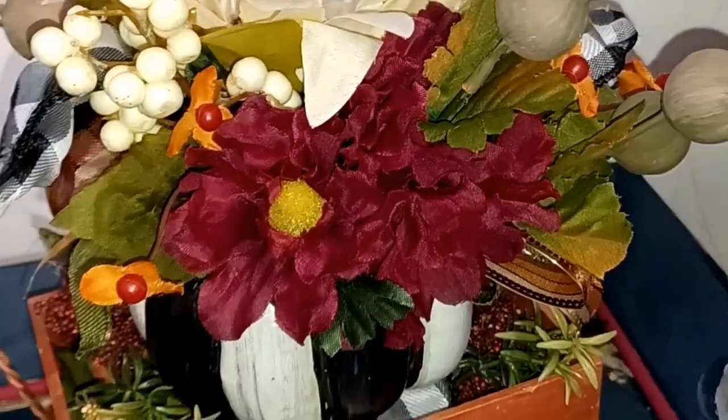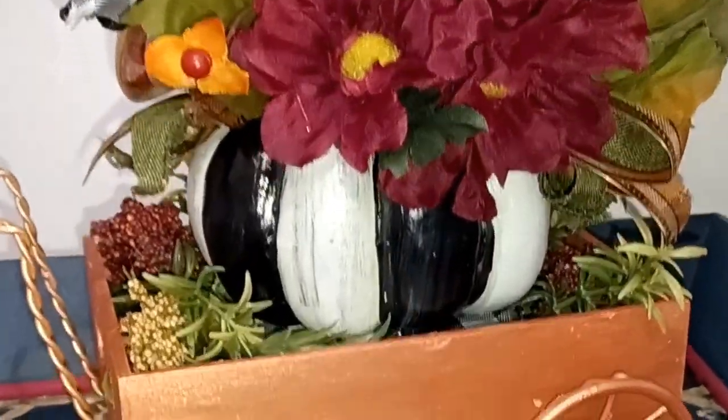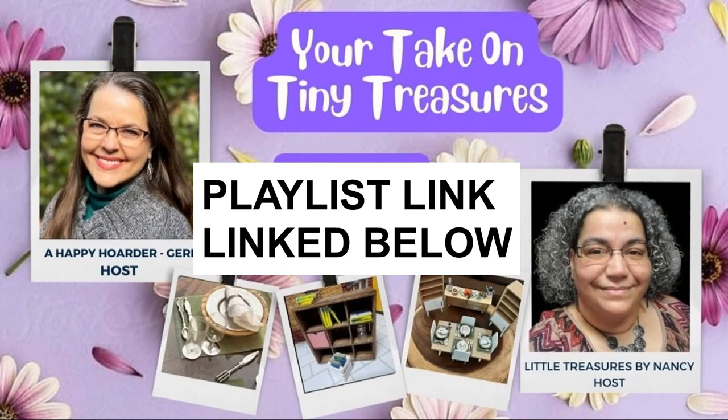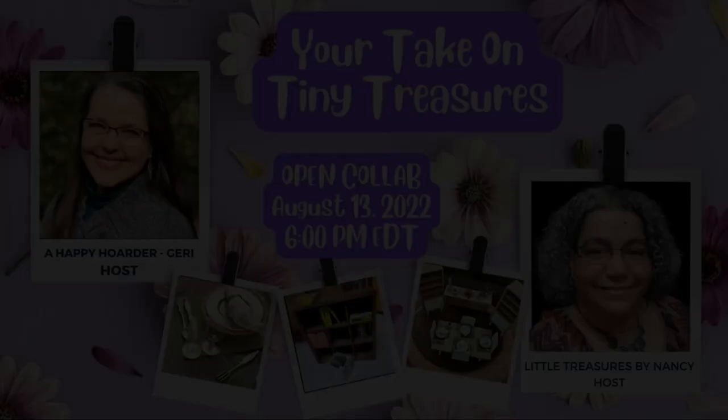If you like this video, go ahead and give it a big thumbs up — it really helps me out. Leave a comment below, I'd love to hear from you. This video is part of the Your Take on Tiny Treasures hosted by Jerry at A Happy Hoarder and Little Treasures by Nancy. Both of these talented ladies make amazing miniatures and I'll leave their links in the description box below, as well as the playlist link.